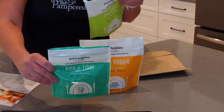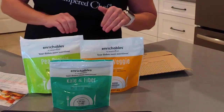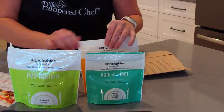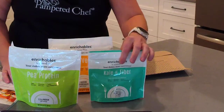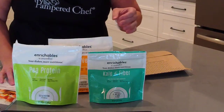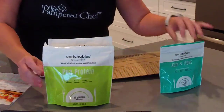You can also add them into sauces, spreads, dressings, and dips — you can do that with all three Enrichables products. The Kale and Fiber comes in both the small pouch and the regular size pouch. We do offer one-time purchases on the Enrichables, but you're going to save money if you purchase them as a subscription.